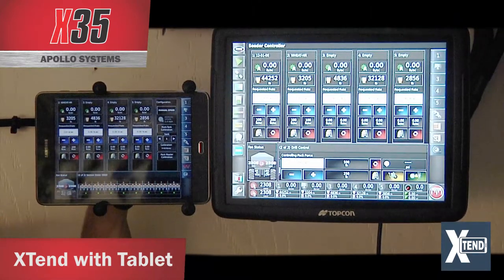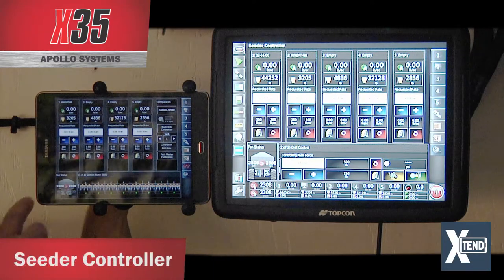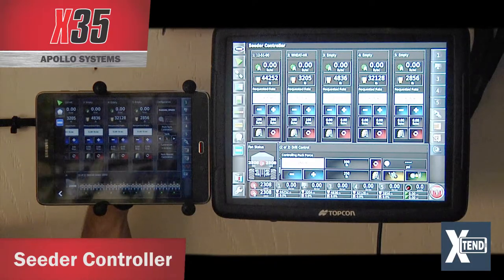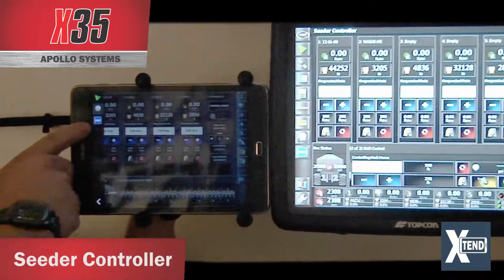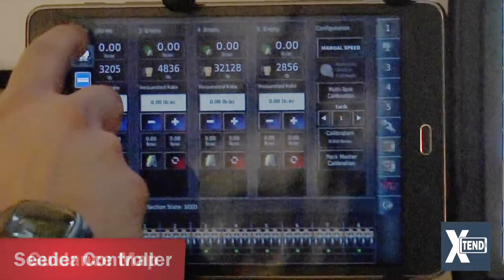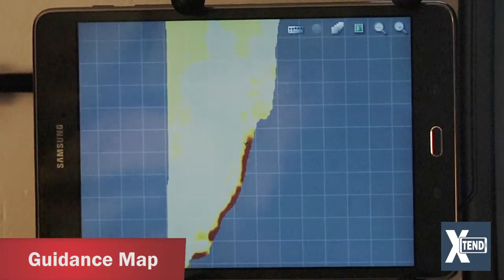With the Xtend feature enabled, you can see the seed rate controller on screen. If you touch the left-hand side and swipe across, you'll see the guidance icon and also the scale icon. Touching the guidance icon will display the same map that is currently on the X35.